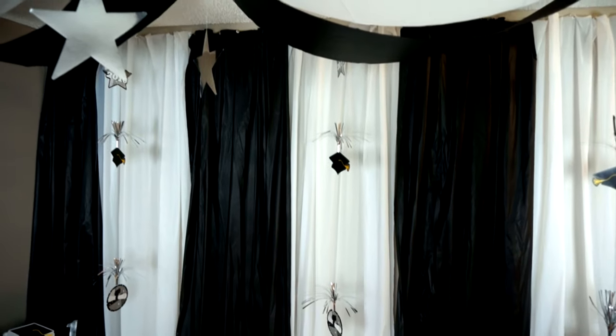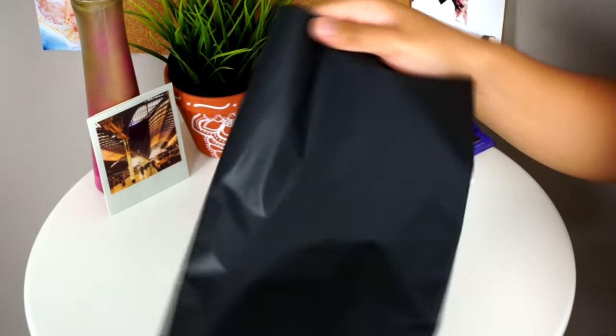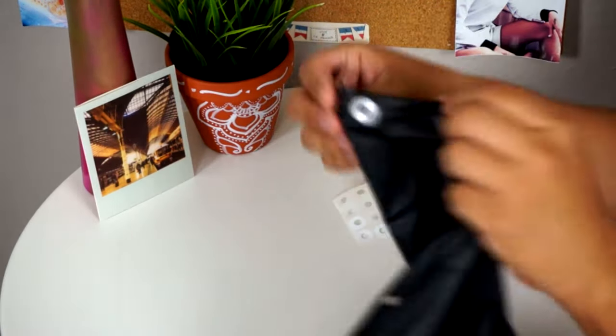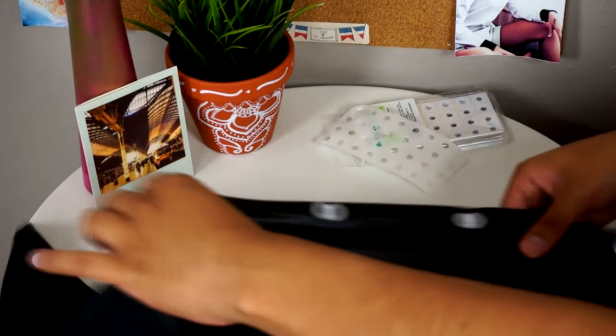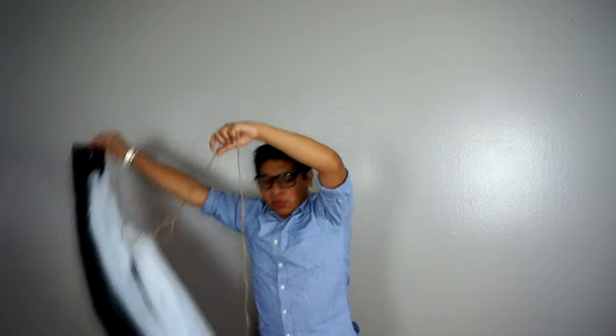Now we're going to move into the decor of the party. The first thing I'm going to show you is how to do this backdrop with table covers. You are going to need six table covers in total — three white and three black — and also a hole puncher. Open one of the table covers vertically — do not open it the whole way, just open it vertically how it comes. Hole punch only the top of the fabric so you get a lot of holes on top. To make sure those holes won't rip easily since we're going to put ribbon through them, just use some hole reinforcements — you can get these at Target or Walmart. Put them in the front and also in the back. Then put the ribbon through and you should end up with something like this, ready to hang where you're going to have your party.